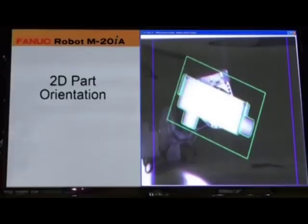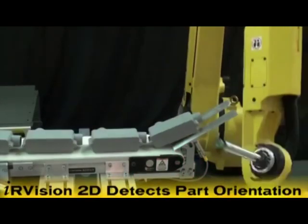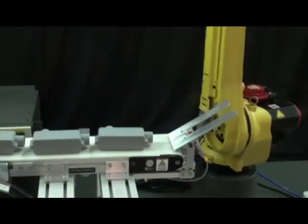Once picked, the robot uses IRVision 2D to detect the orientation of the connector box on the fly and places it on a conveyor in a consistent orientation.